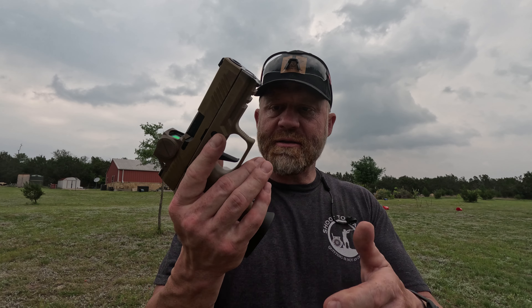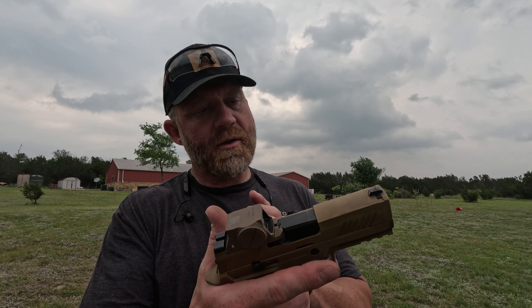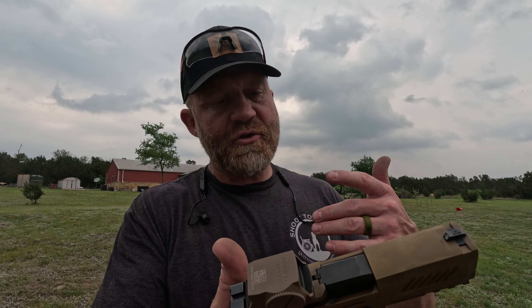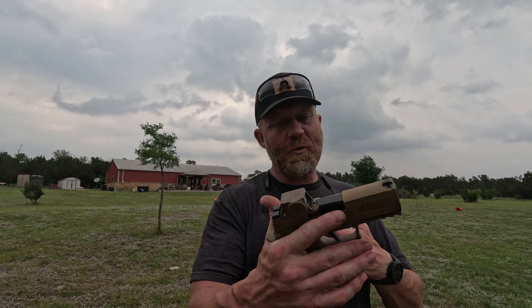The extended mag is pretty nice — it always makes it good for reloading. I do like the shorter slide on this gun as opposed to the X5 Legion and the X10. I just like the way it looks, especially with the extended mag. It just looks really cool.